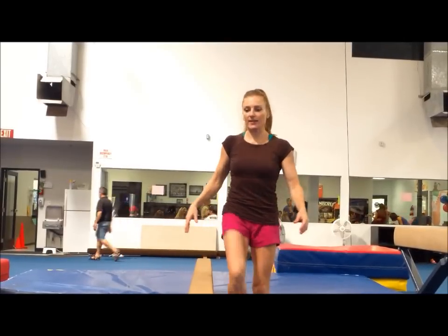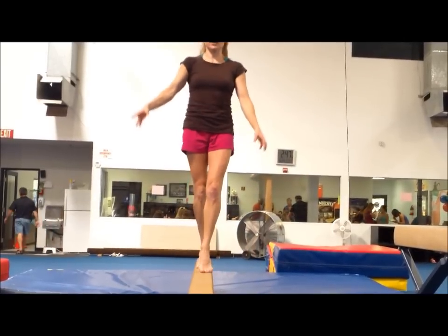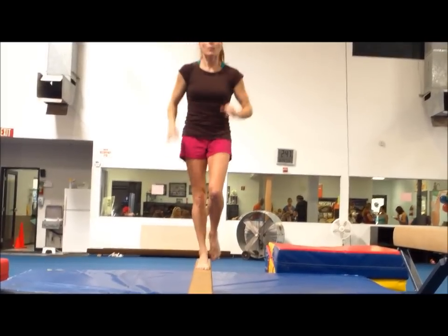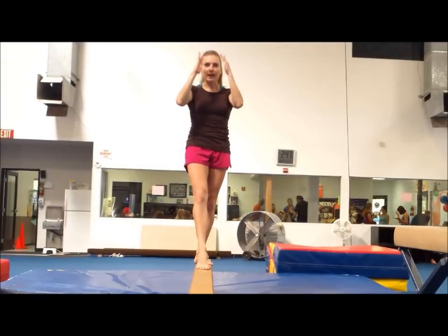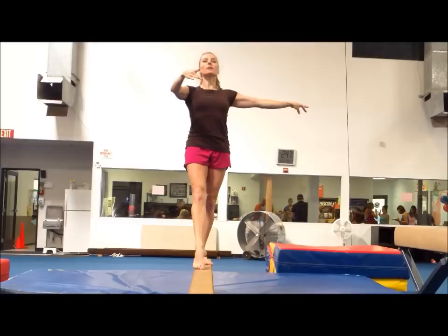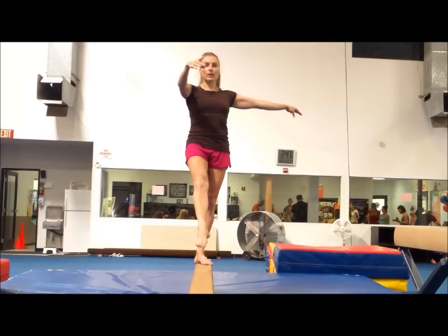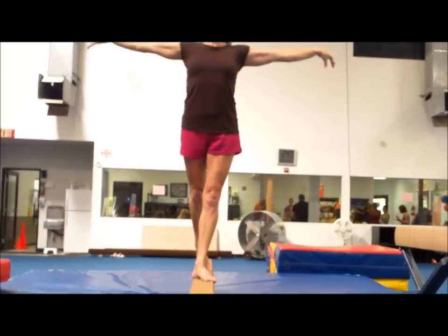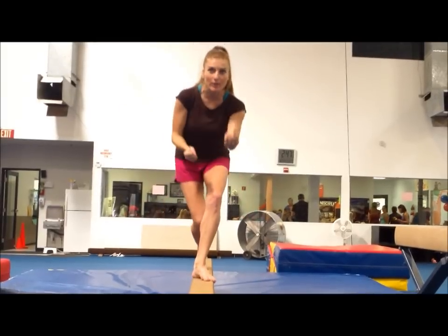Lots and lots of relevés — just do them forever and ever, shoulders down. When you start, look straight ahead: spot the end of the beam, spot a mark. And when you're done, you should see that exact same mark. It was even better because I totally concentrated.